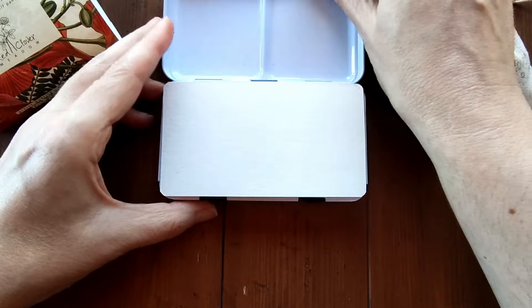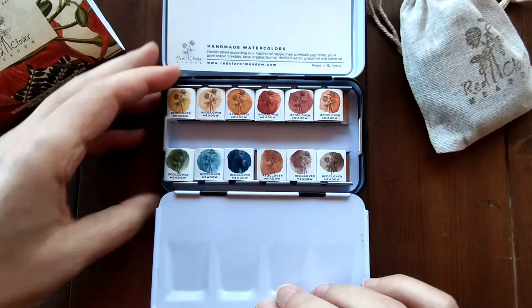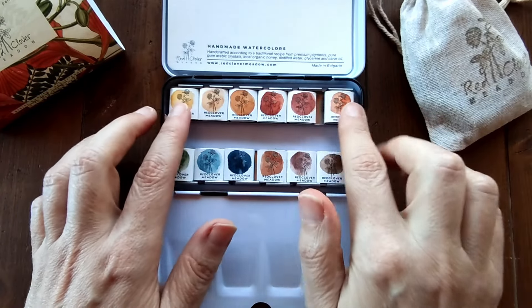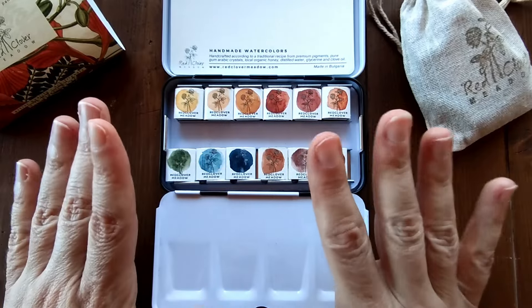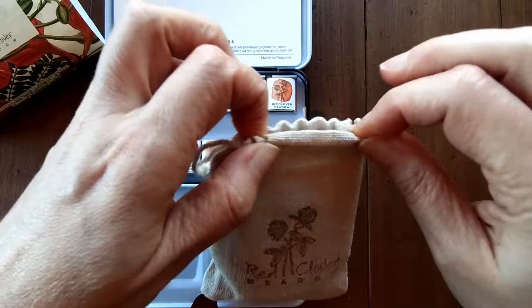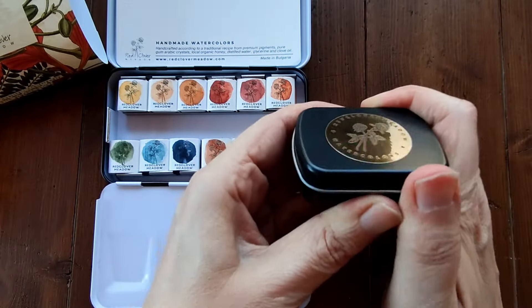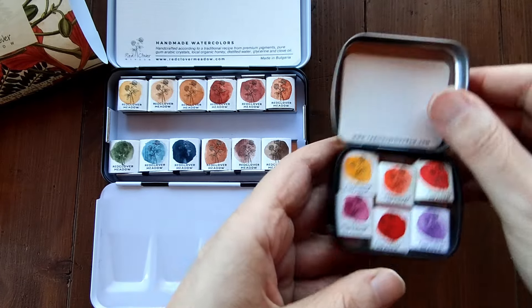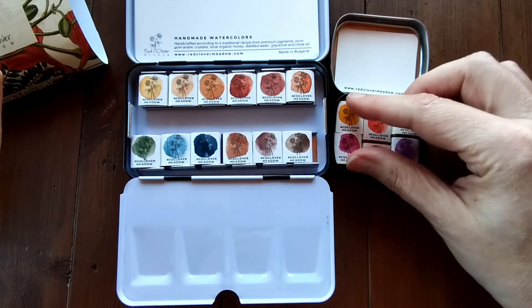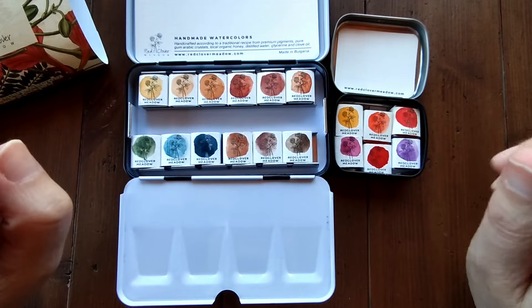This one is the palette with the 12 colours, obviously it's the bigger one, and you can see just from the swatches on the paper that the colours look glorious. I can't wait to swatch them. I'll be swatching that for you as well. I'll set everything up and I'll be back in a second.